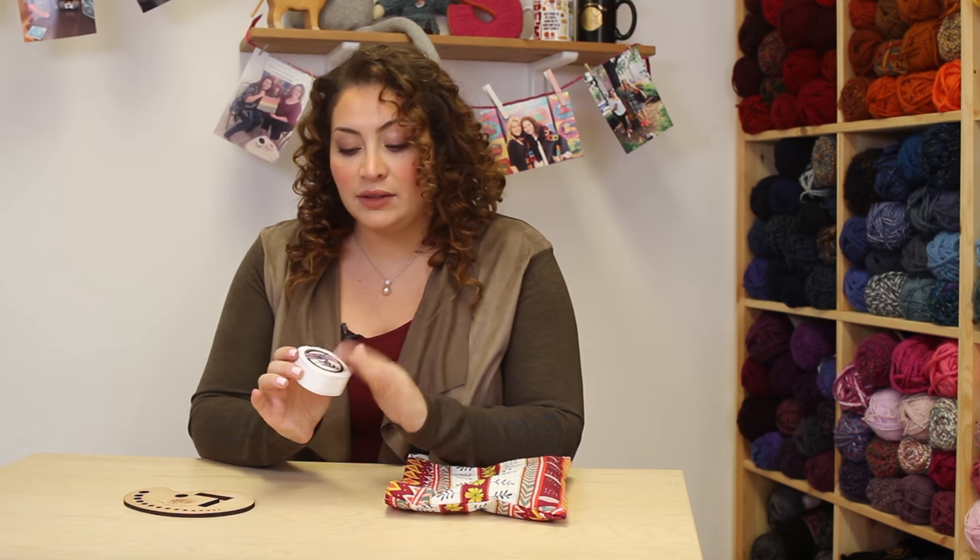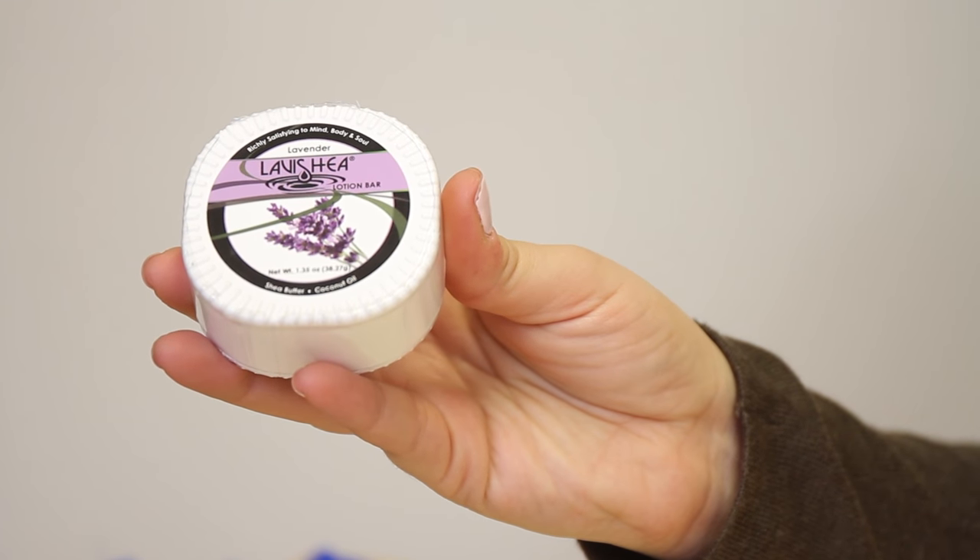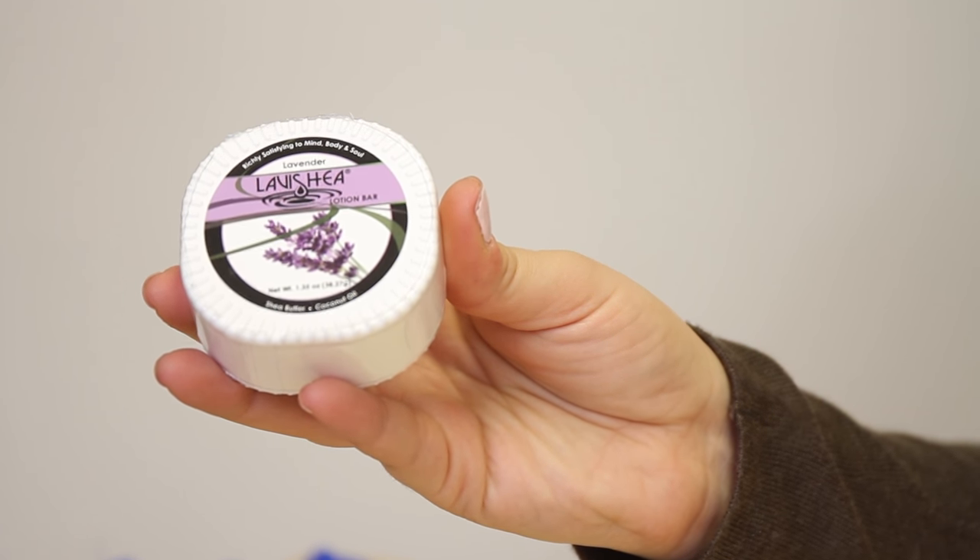This is a lovely lotion — it doesn't have to be this lotion. This is a lavender scent; I like lavender. Knitting and crochet is so therapeutic, and sometimes you just got to give some therapeuticness back. You just need a little rub. Who doesn't love a nice hand rub?